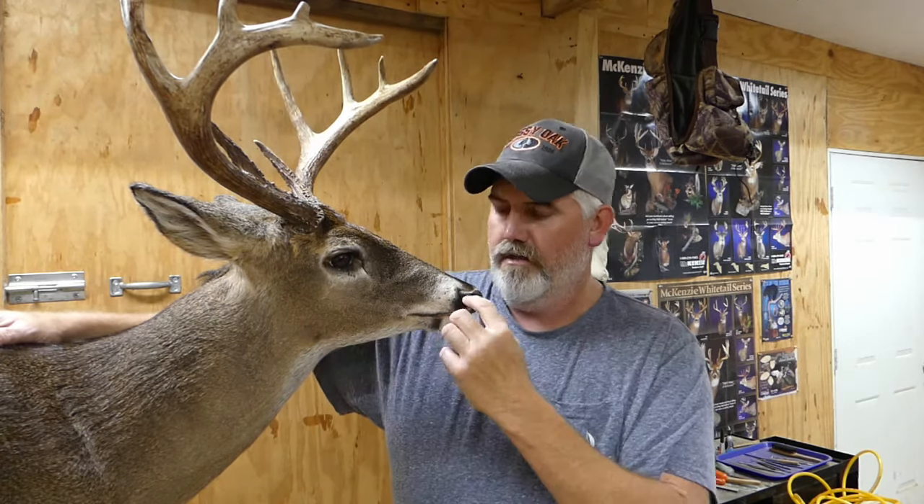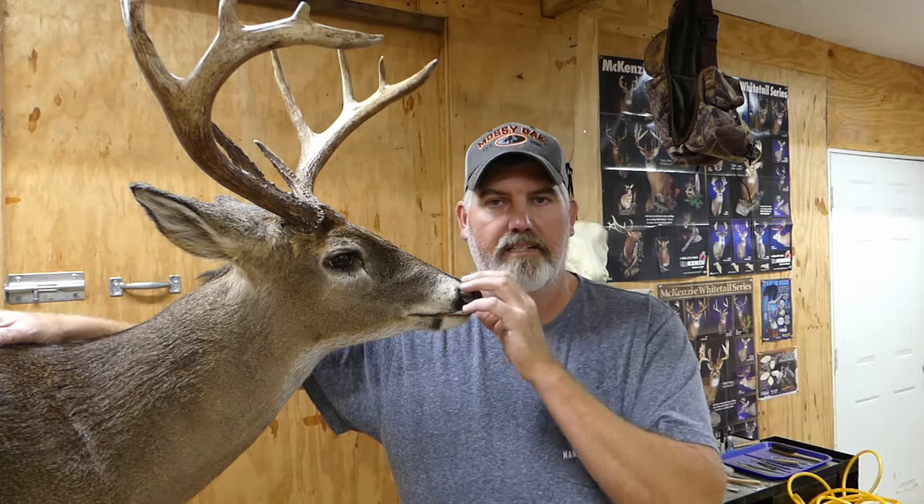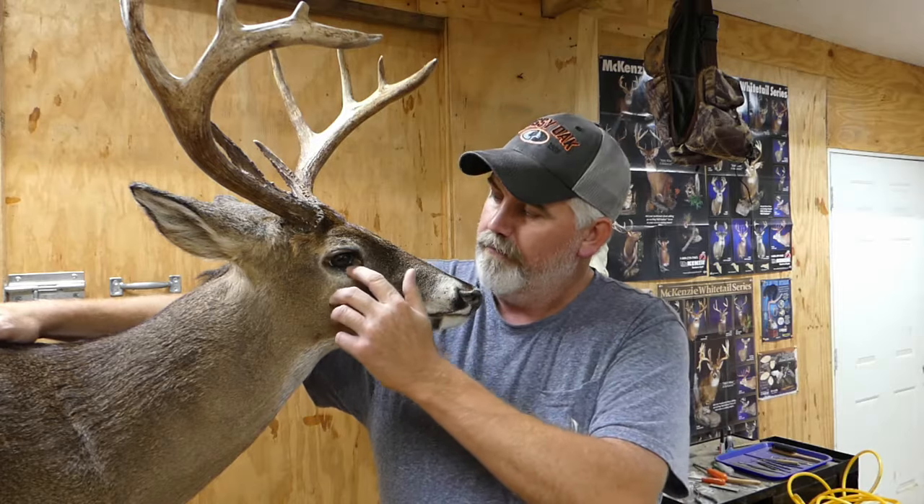Hey guys, welcome back to the channel. In this episode we're going to be doing the finishing work on this white-tailed deer. We're going to be using epoxy to fill in around the eyes, creating a nictitating membrane, putting in the caruncle, finishing out the tear duct, doing the inside of the nostrils, and texturing the nose pads. This is prepping the deer to get it ready for airbrushing and painting.